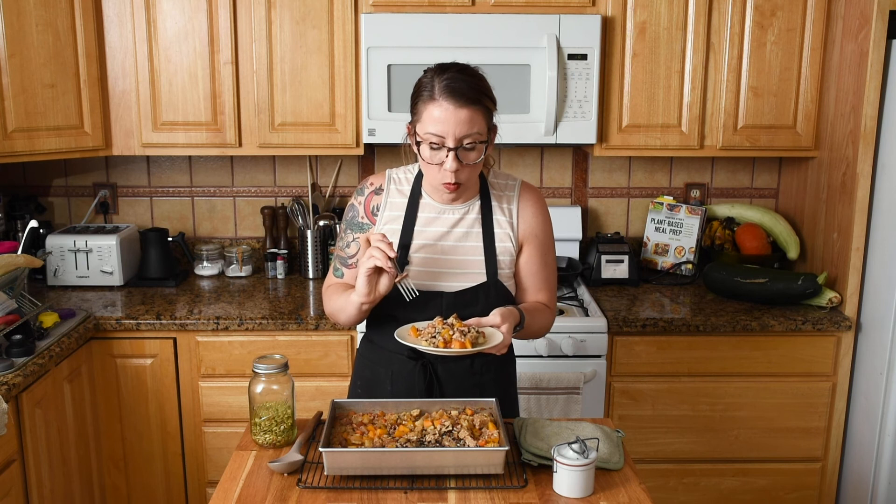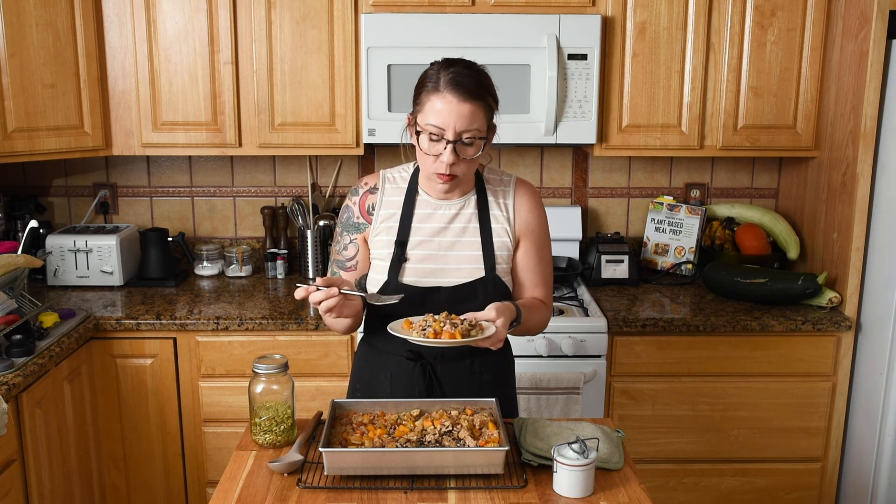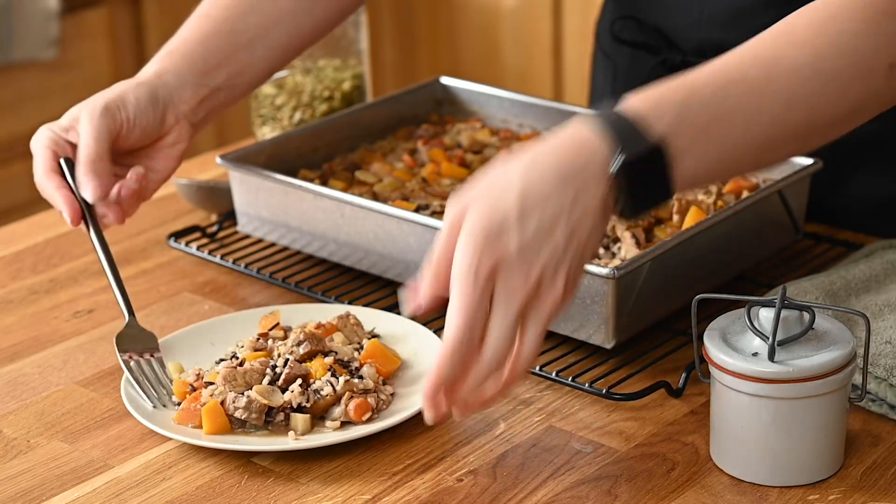The wild rice is cooked perfectly — it usually takes a bit longer than white or brown rice. This is really good — it's just like fall on a plate. I'll include the recipe link in the description, along with a litany of substitution options in the blog post in case you can't find any of the ingredients. If you liked this video, please give me a thumbs up and subscribe, and I'll see you next week!